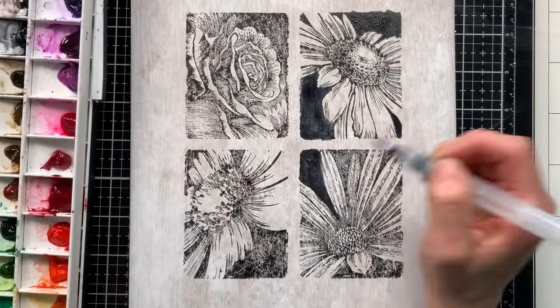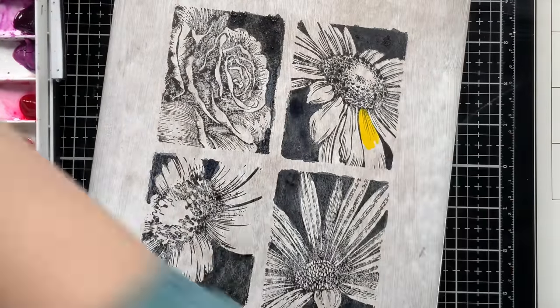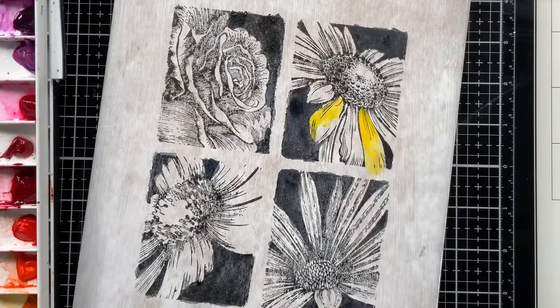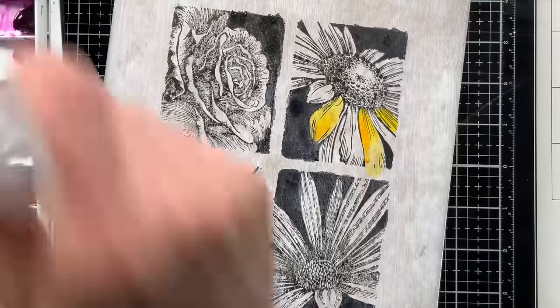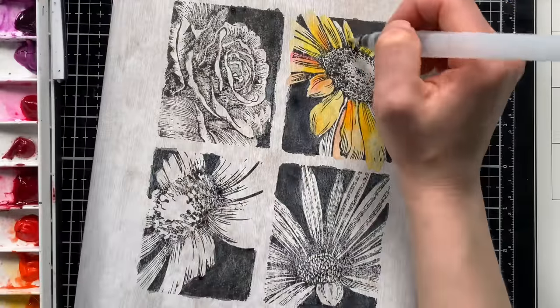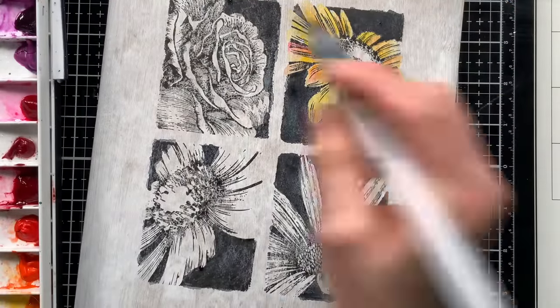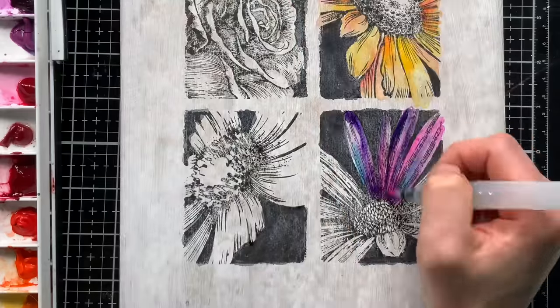I used black and blue for the backgrounds and then started bringing in colors for the florals. I did a lot of mixing and matching of watercolors to create the coloring for these flowers — I didn't want them all to be one solid color. I wanted pops of unexpected colors thrown in there too. For this daisy image, for instance, I'm painting it yellow but then throwing in orange and pink, which adds some really nice unexpected detail. For this other flower, which looks like a cosmo in my opinion, I'm going to color with purples, blues, and pinks.